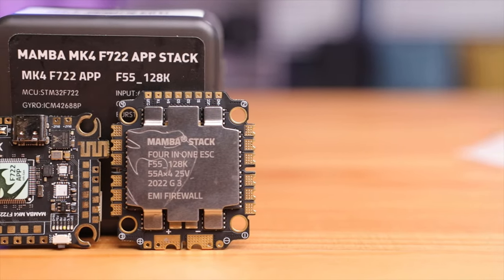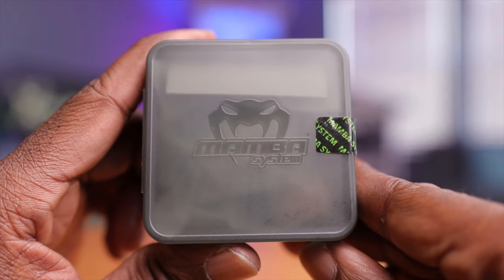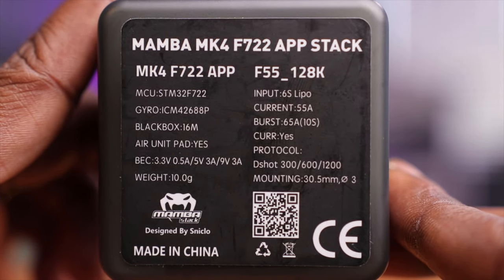Today we're taking a closer look at the fourth generation Mamba F722 APP stack. If you're looking for a flight controller ESC setup for your premium build, this might just be the one for you. So let's take a deeper dive. Here's the packaging for the flight controller ESC setup — on the front you have the Mamba logo with the snake, pretty nice. On the back you have the specifications; this is the Mark IV F722 APP, meaning this one can be run with an app. This thing is full of features and we'll talk about it shortly.